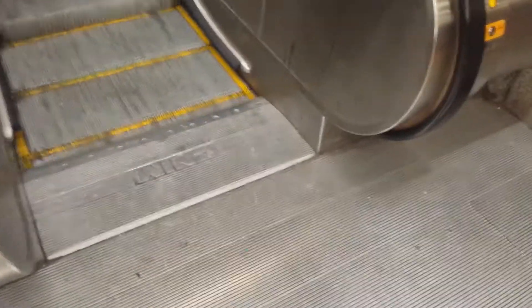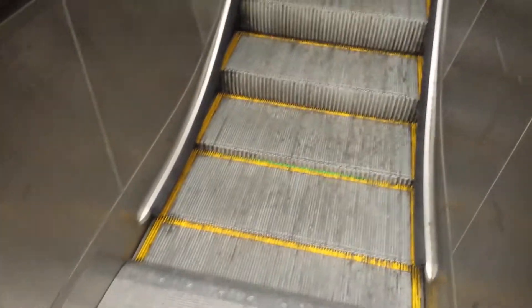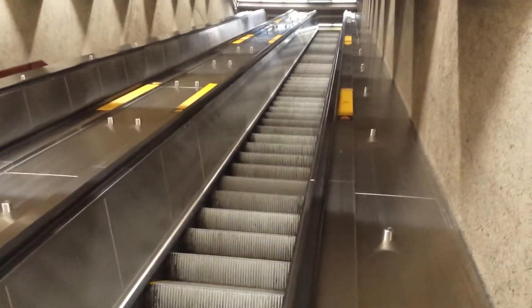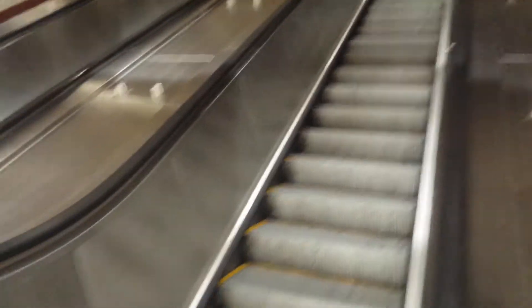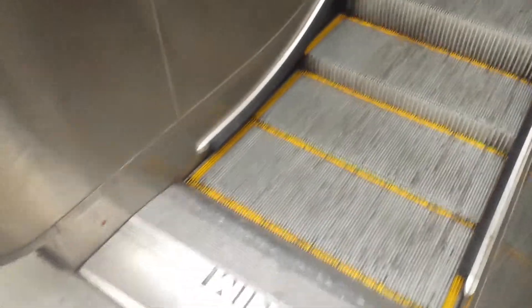I wanted to demonstrate something here. These are escalators that are energy efficient. As you can see, when nobody's on them, they are extremely slow. These are escalators that have been put in the last — I've seen them the last decade or so.